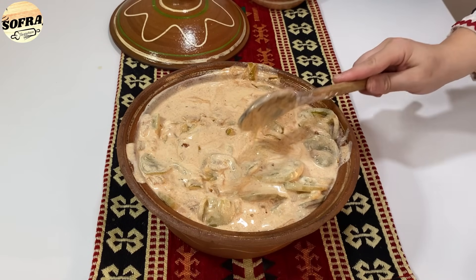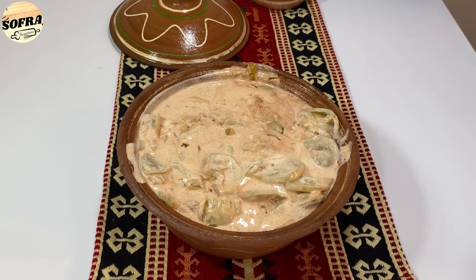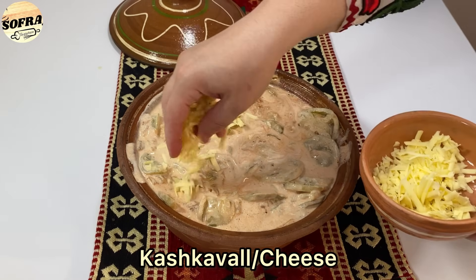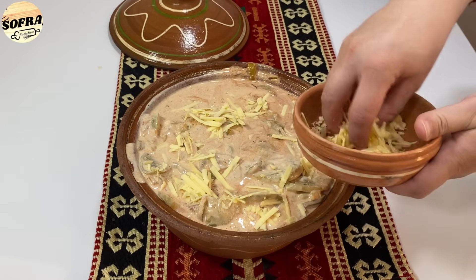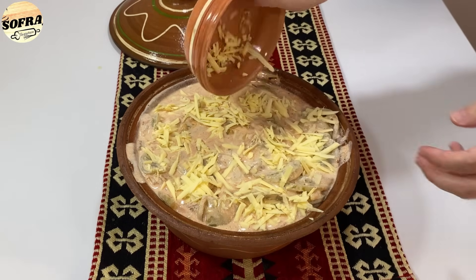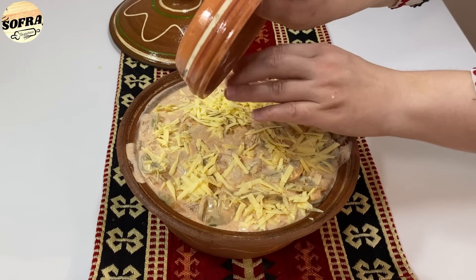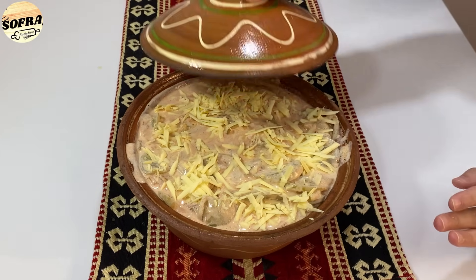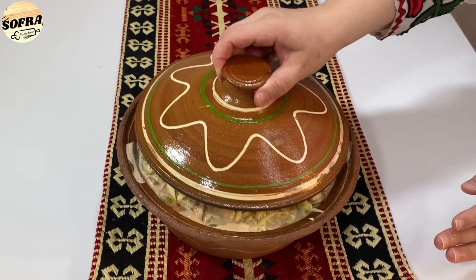E kalojmë me shumë kujdes në tavën e vëjl. Pasi e kemi kaluar në tavën e vëjl, i hedhim kashkaval sipas dëshirës. Nëse doni mund t'i hidhni, nëse jo, edhe pa kashkaval del shumë e mirë. Kashkavallin e shtoni sipas dëshirës.